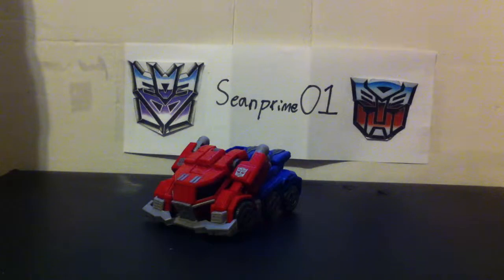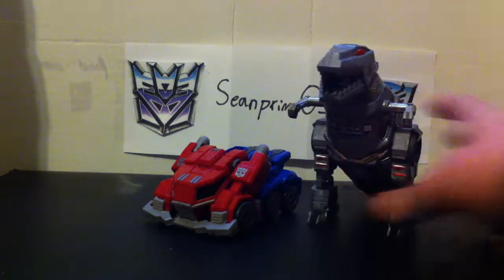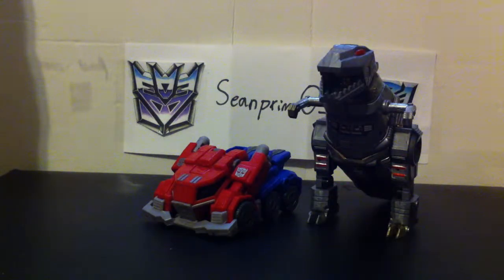Now just for a little comparison, here he is with G1 Grimlock. I know that's just a random comparison, but this is the quickest thing I could transform that I thought would be okay to compare to.